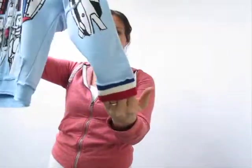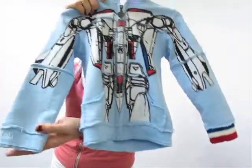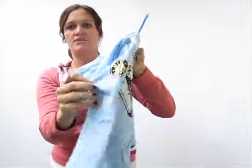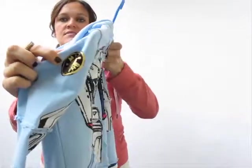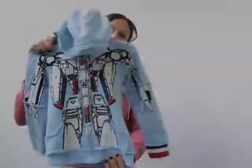It also has contrasting cuffs, so you're going to have your red, white, and blue, and then your basic color, and you're going to have your Mini Shotsu logo hit on the sleeve. It's a great piece all around, so check it out.